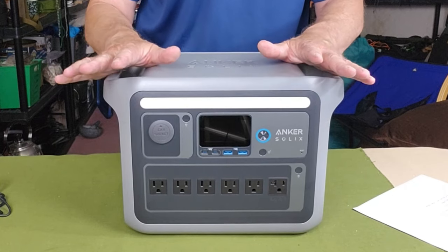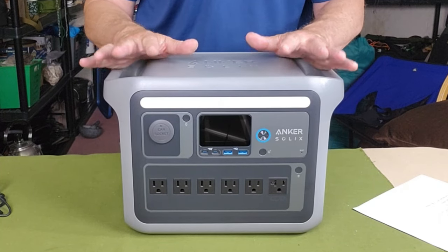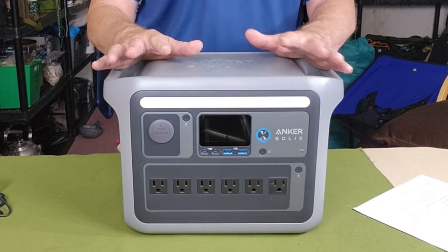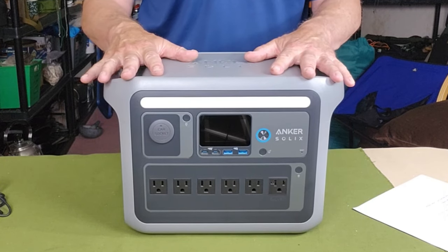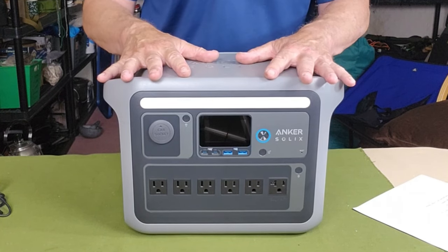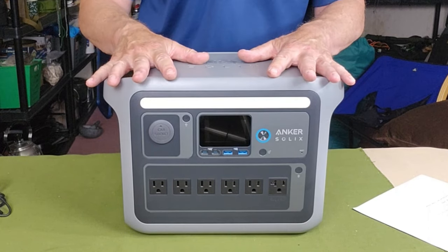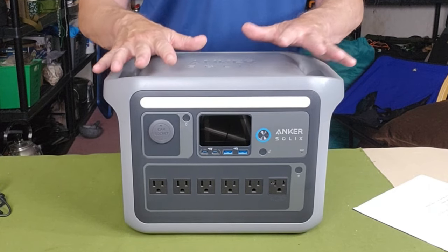If you have a choice, stay away from lithium ion batteries — they have a shorter operating life and a small risk of igniting fires. It's very low likelihood, but they are less stable than the lithium iron phosphate used in all high-end batteries today. Lithium iron phosphate batteries are much more stable and have many more times the operating life. On regular daily use, you can expect this device to last 10 years before it even starts to drop any of its storage capability.